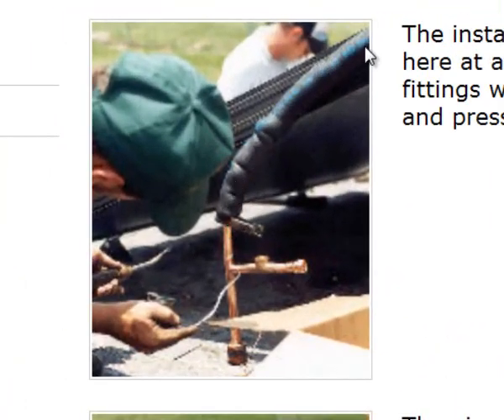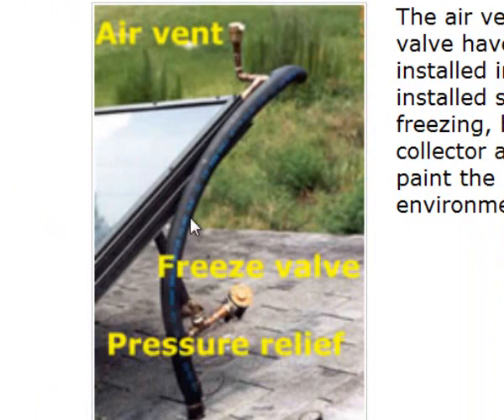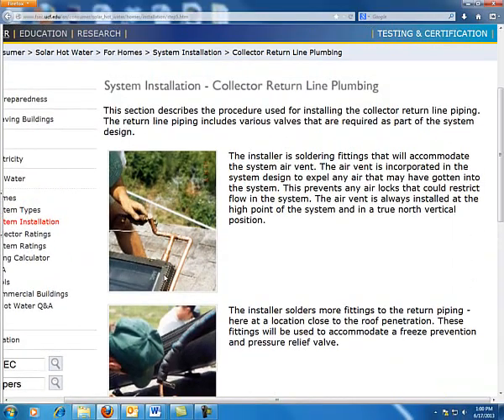Notice that they have already started to add the insulation, which is a closed foam insulation. They'll either need to put aluminum flashing, an aluminum wrap — like an aluminum sticker-base wrap around it — or they can paint it to help prevent that insulation from degrading.